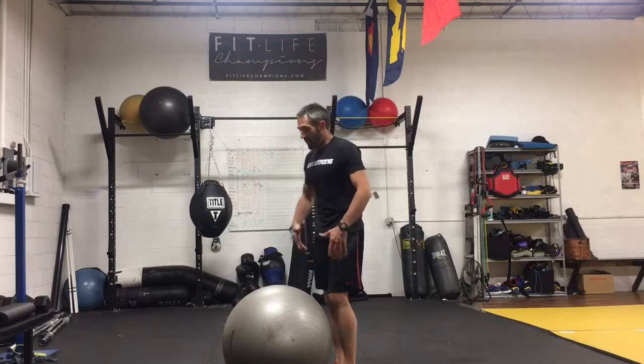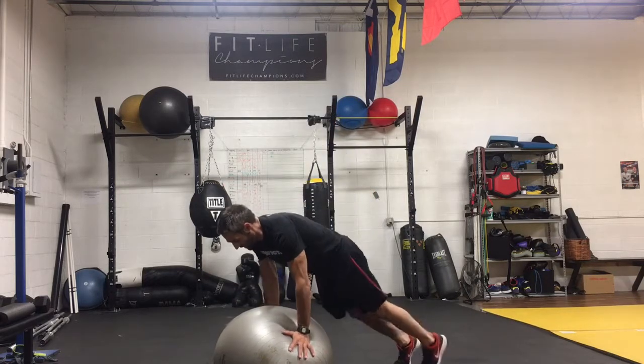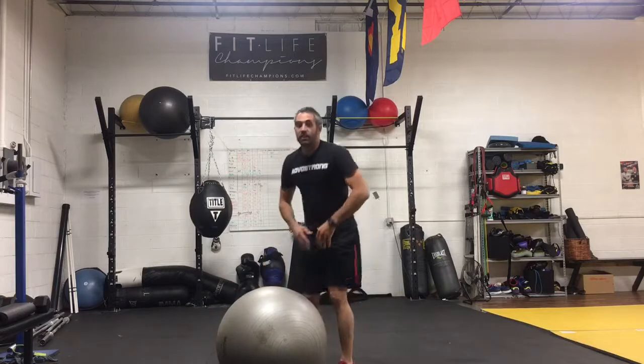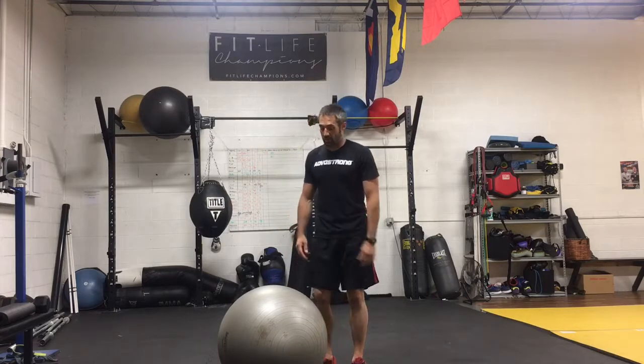If I had a partner here and I'm in the high plank position, and they're giving me a little nudge with their hand or with their foot, then I can actually feel the core engage even more with that additional challenge to the stability.